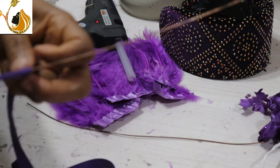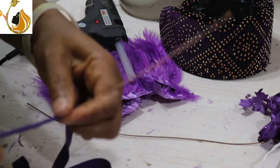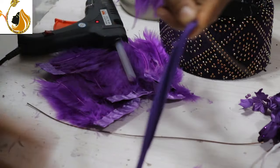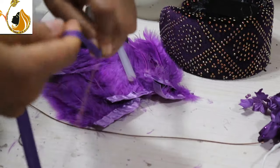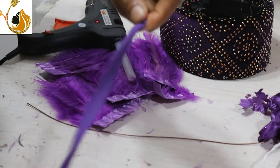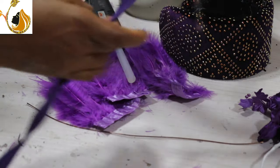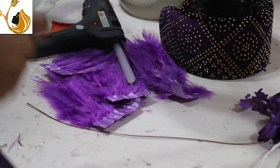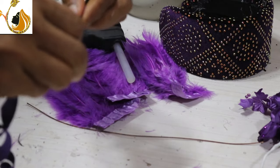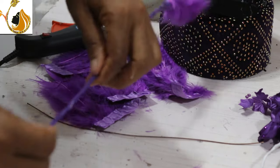To do that I also need to work with soft earth wire. I use the soft earth wire, then cover it completely using bias. After that I begin to attach the feathers to it. I have to make sure that I covered it with the bias color matching the feathers.